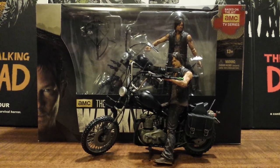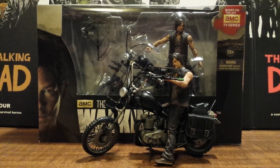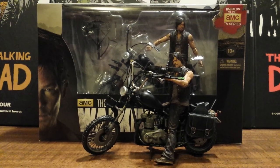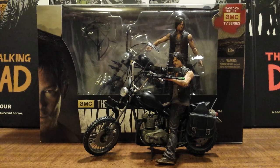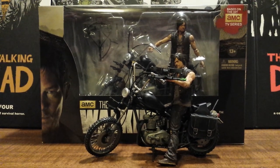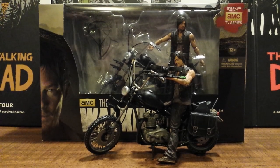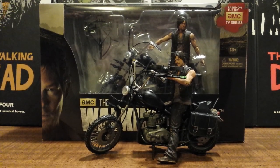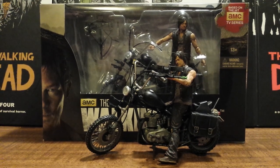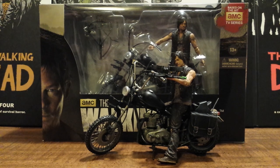Hello Walking Dead fans, this is Solid Dave Snake bringing you another review on the Walking Dead TV Series 5 Action Figures by McFarlane Toys. This review is on the much anticipated deluxe box set of Daryl Dixon with his chopper, and just like all the other fans of this action figure line, I've been looking forward to this since it was announced.